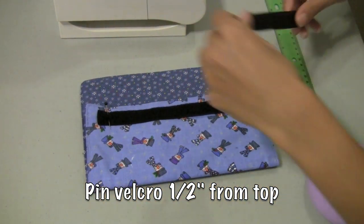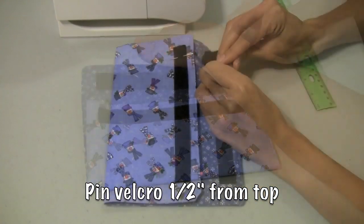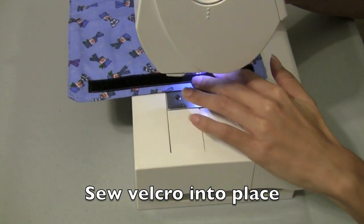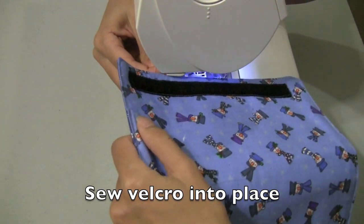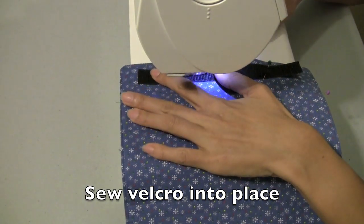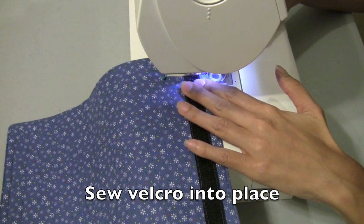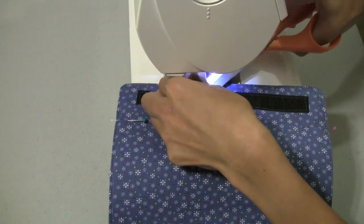We want to leave part of the purse open while sewing so we don't sew all the way through. Going about half an inch from the edge, I'm edge stitching to get the Velcro sewn right into place. And that is our first piece of Velcro sewn into place. Now we're sewing our second piece of Velcro — just edge stitching once again. And we are done sewing our Velcro.